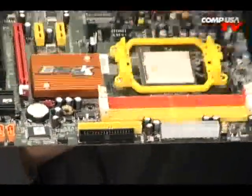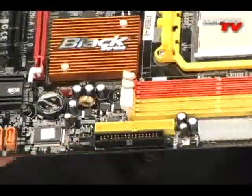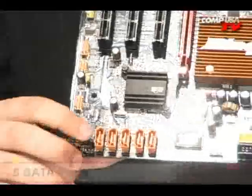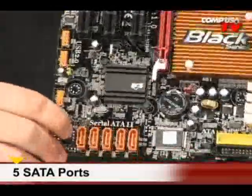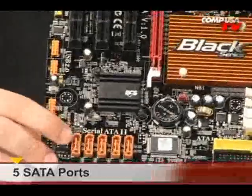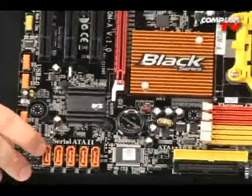Back here we have the floppy and IDE connections, and moving along we have five SATA 2 connections. There's a lot of light — it's shining, got a little bling there. This thing looks really nice. It's actually a really nice looking board.